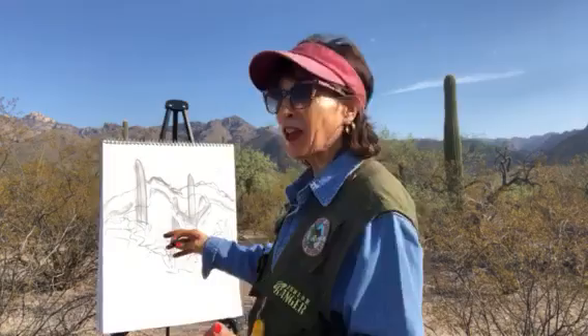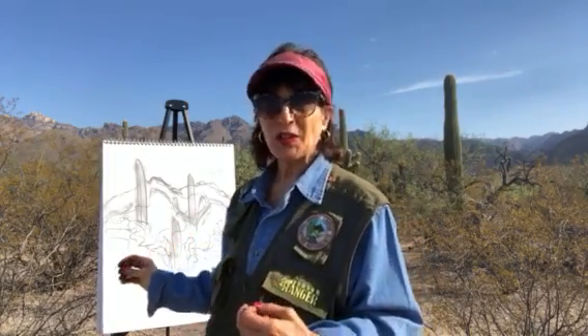Good morning! This is Naturalist Nancy out in Sabino Canyon. I'm out here to draw the mountains and the saguaros, some palo verde, and also some creosote bushes. And if we're lucky, maybe a bird might fly by.